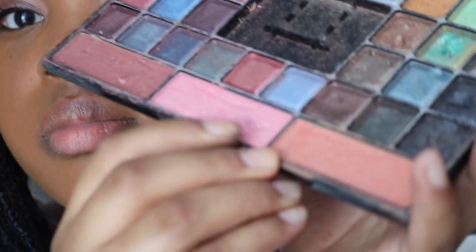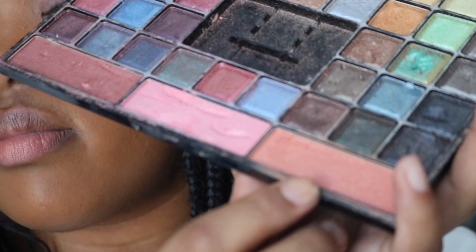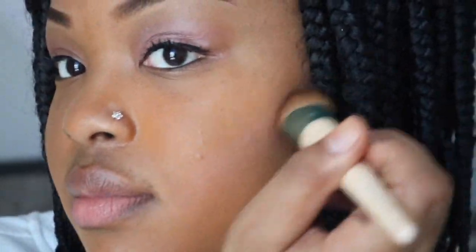For my blush, I will be using this nice warm peach color. I don't know what it's called because the name rubbed off, but I for sure got it from Marshalls. I'm sure any peach blush could work and do the trick just fine.